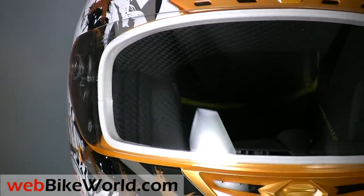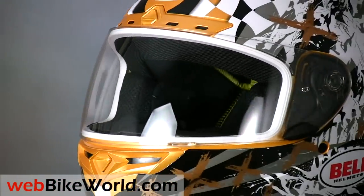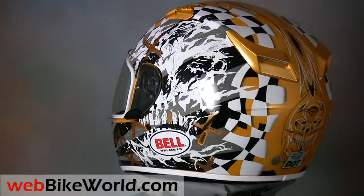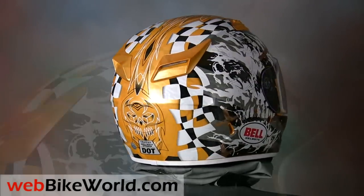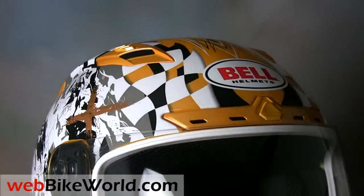We reviewed two versions of the top of the line Bell Star on webbikeworld.com recently, and this is the Bell Vortex, new for 2010. It sits just under the Star in the Bell product lineup and most riders would be hard pressed to tell the difference. The Vortex is probably better than most other motorcycle helmet manufacturers' top line models and it has a few key features that are among the best in class.